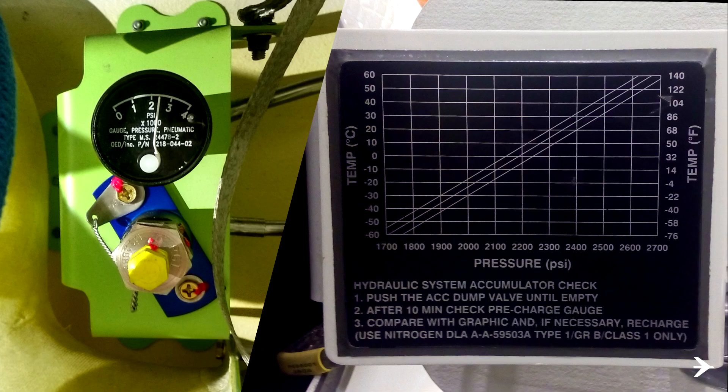Check the indication of the accumulator nitrogen pre-charge gauge and compare it with the refill placard graphic. If necessary, contact maintenance personnel for nitrogen servicing.